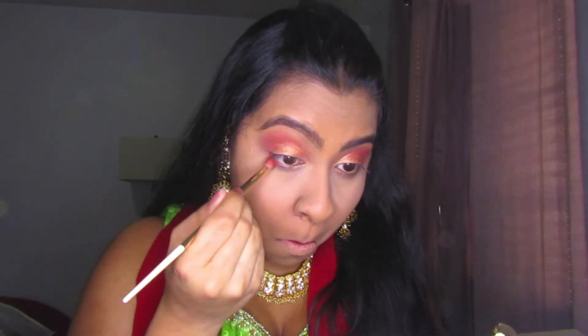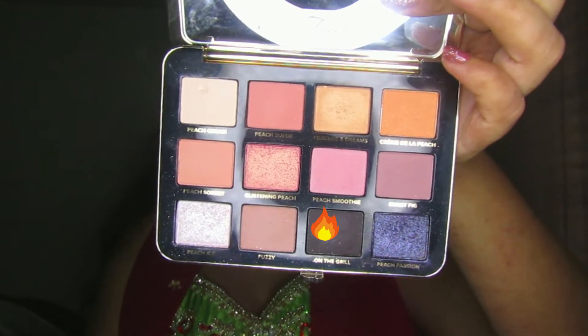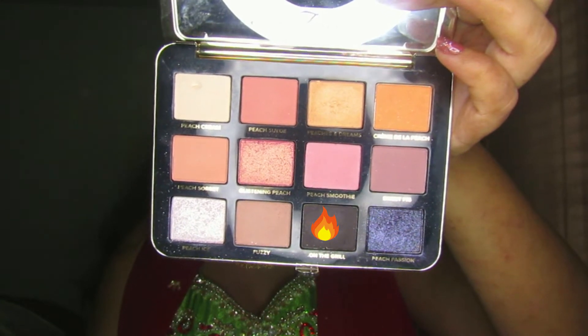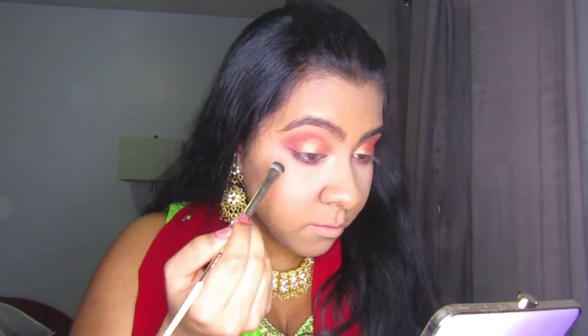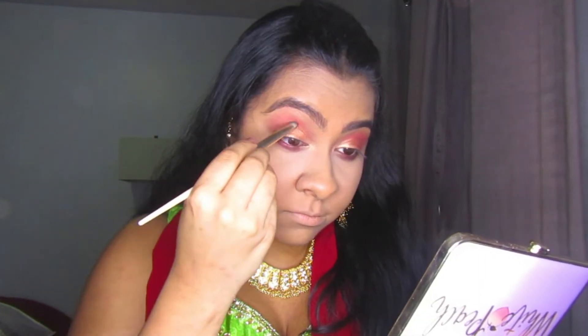After finishing my lids, I'm moving on to my lower lash line. I'm bringing the red down onto the lower lash line just to even things out, carrying it into the inner corner area but not completely into the corner. Then I'm taking the shade On the Grill from the White Peach palette and applying it onto the lower lash line as well, mainly to make it look a little more smoky underneath, and it mixed in quite well with the red.